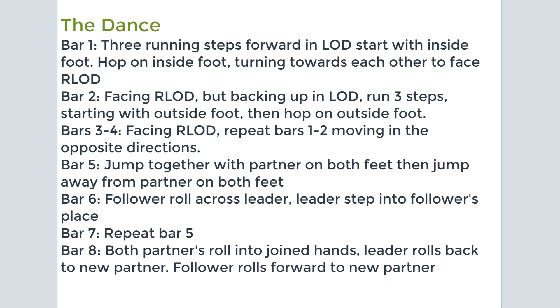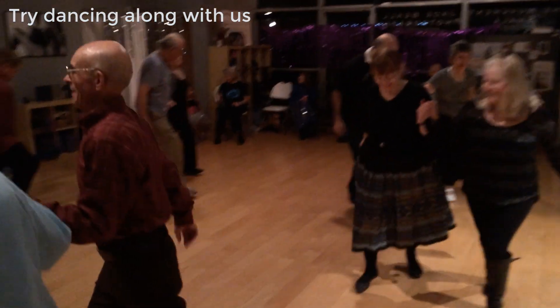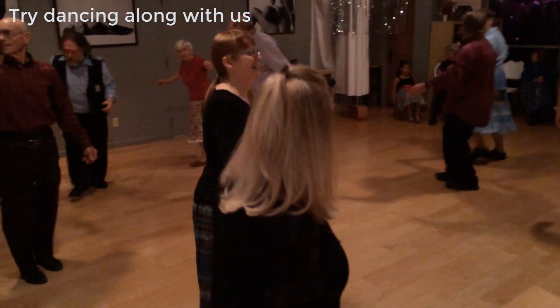Next, you jump towards your partner on both feet, and then away. Then the follower rolls across the leader, with the leader stepping into the follower's place. Then you jump together again, and then away. And this time everyone rolls — the leader rolls backwards to a new partner, and the follower rolls forward to a new partner.